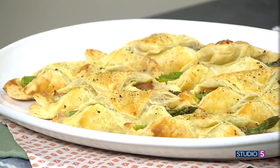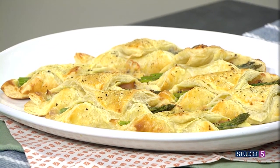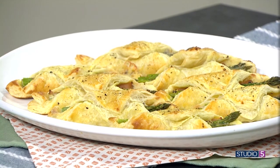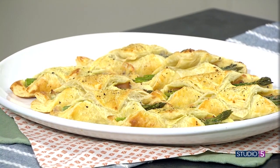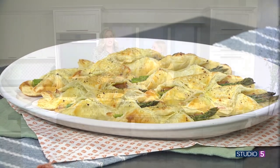It's buttery, flaky, and fresh. This ham and asparagus pastry bundle is elegant and delicious. You can pair it with a dip of Dijon mayo for a light spring bite or make this part of your Easter spread. Chef Lindsey Hargett is joining me in the Studio 5 kitchen to share her recipe.